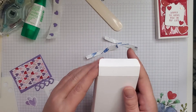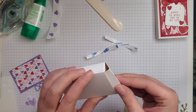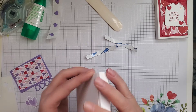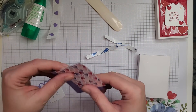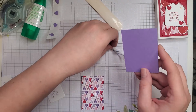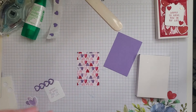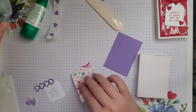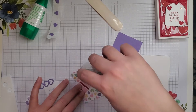Our box is all put together and ready to be decorated. I'm going to go ahead and close it just because it's easier for me to see the outline of it. So for this, I have a piece of Highland Heather that measures 2 and 1/4 by 3 and 1/4, and then a piece of the Sweet Talk Designer Series paper that measures 2 by 3. I'm just going to take some seal and stick that down.